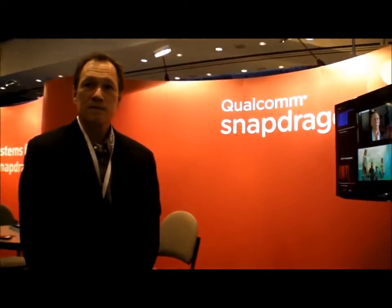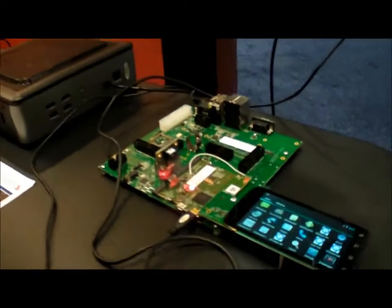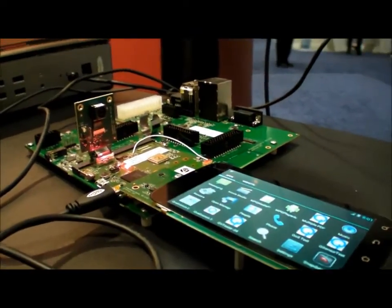We're here at the Qualcomm booth at ArmTechCon. You won the best of show — what did Qualcomm win best of show for? This is for the DragonBoard development kit. That's a development kit to support the Qualcomm APQ 8060A, the Snapdragon.